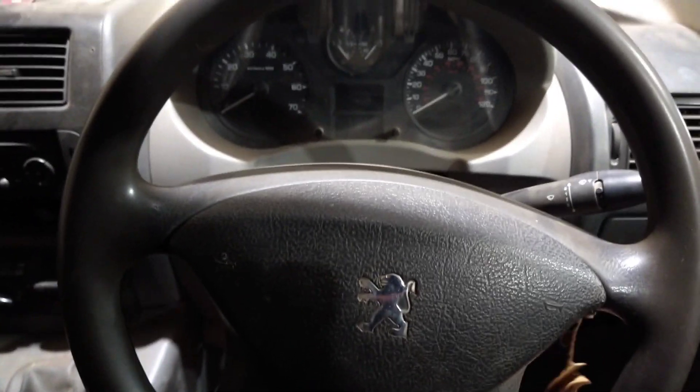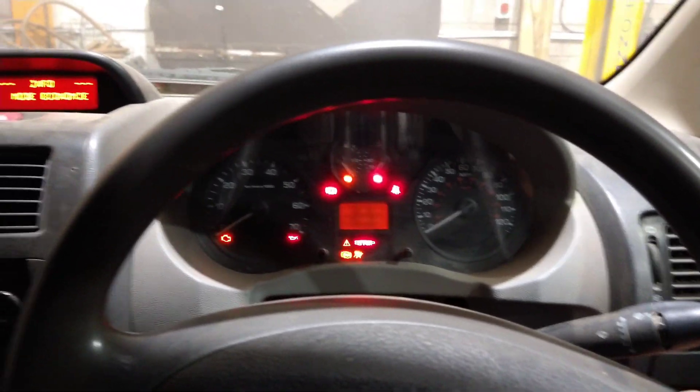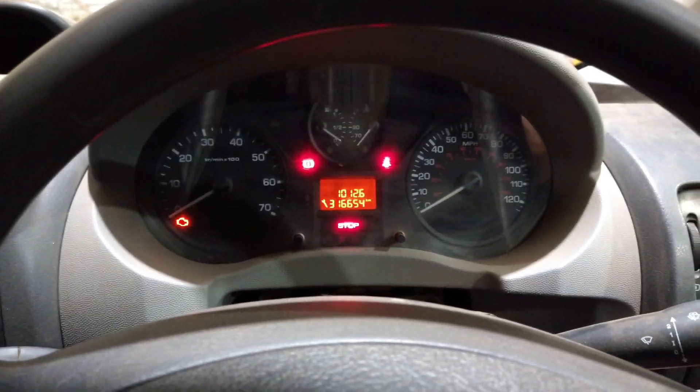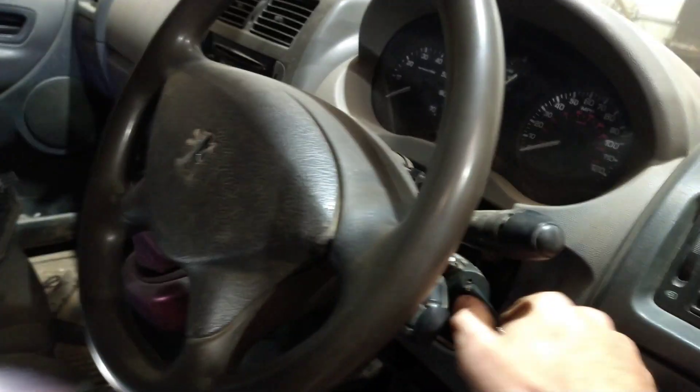Today I'm in a Peugeot Expert and it's not starting — it won't even crank. I put the key in the ignition, turn it, I'm pressing the clutch. There's the economy mode message up there but nothing happens. I'll start plugging it in and see if it points me in a direction. With the ignition on, let's see what battery voltage I've got.